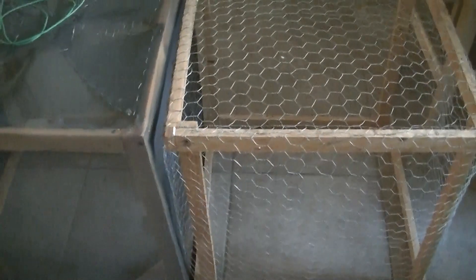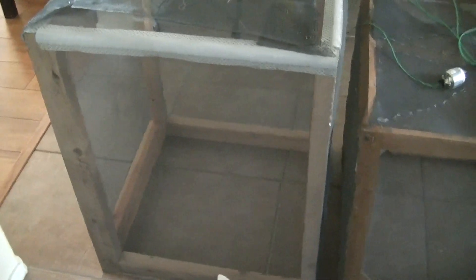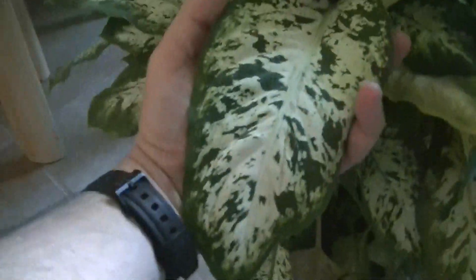The next part of this experiment is we're going to put a much larger plant inside our ungrounded aluminum window mesh screening Faraday cage. Here is that plant. This plant is showing the typical growth of the Diefenbachia — the leaves are the size of your hand. This is a very healthy specimen, and we're going to put it inside the large Faraday cage and see what happens to it.